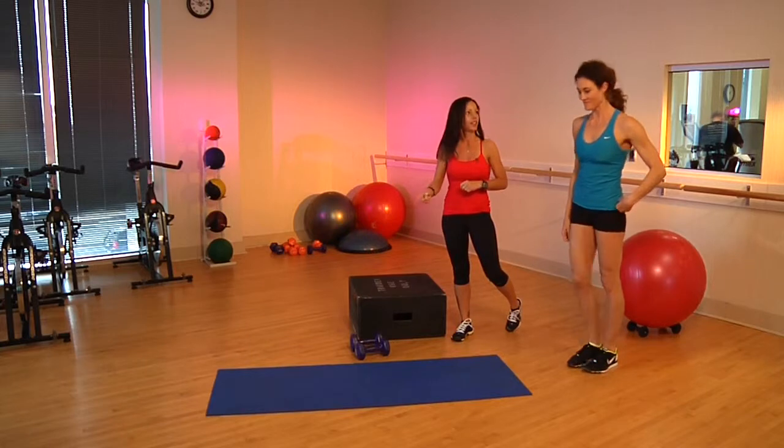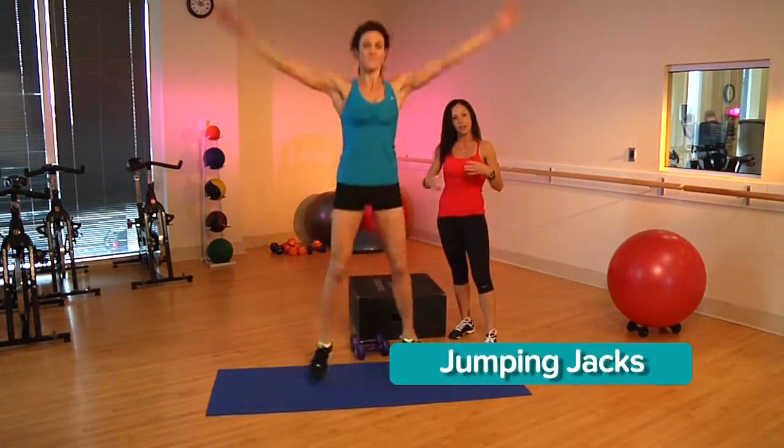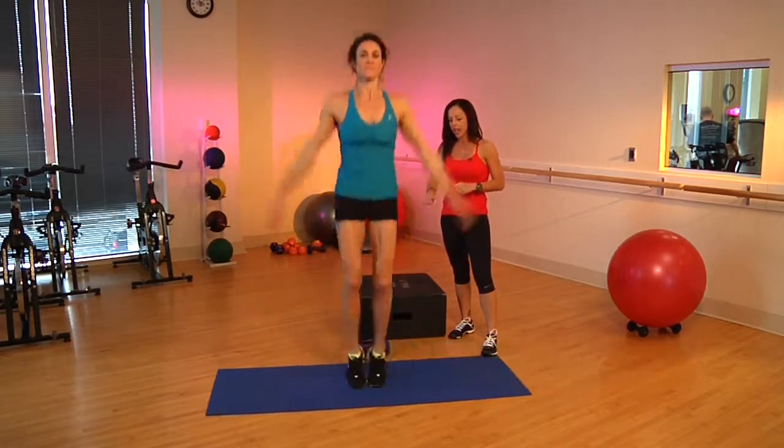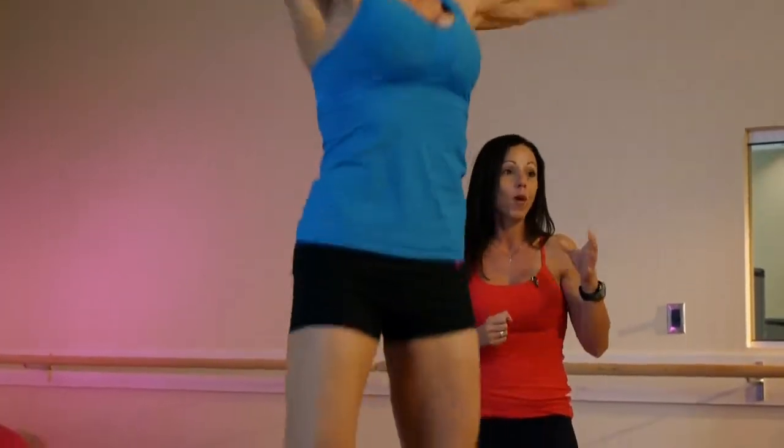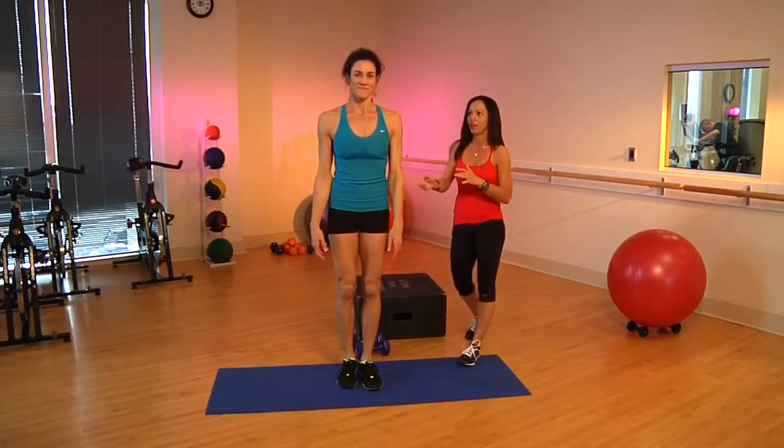Once you're done with that, we're going to go into the oh so popular jumping jack. When you do this, keep that navel in really tight, and also make sure to keep those toes pointed forward. This is an awesome way to get that heart rate back up as well. 10 to 15, and let's move on.